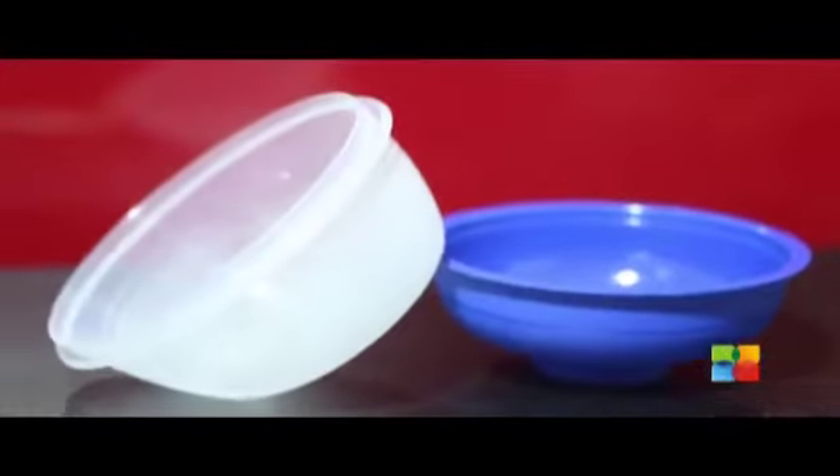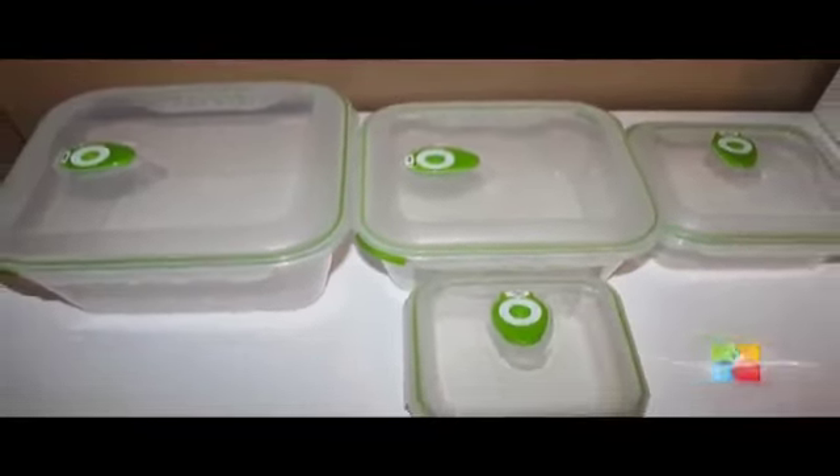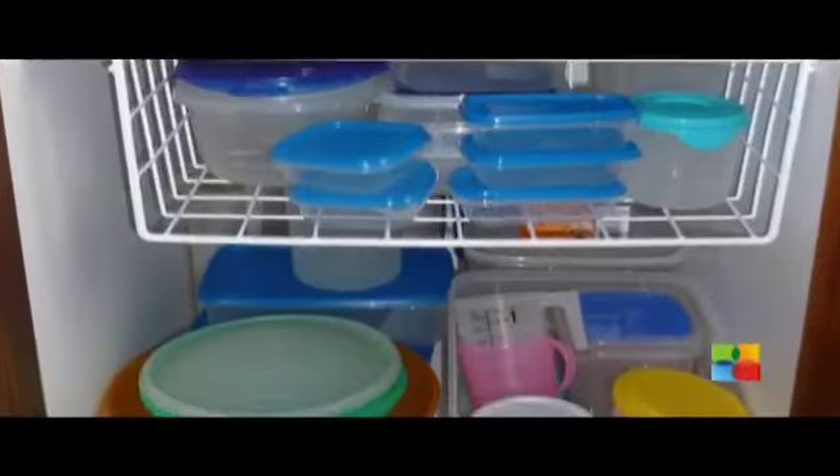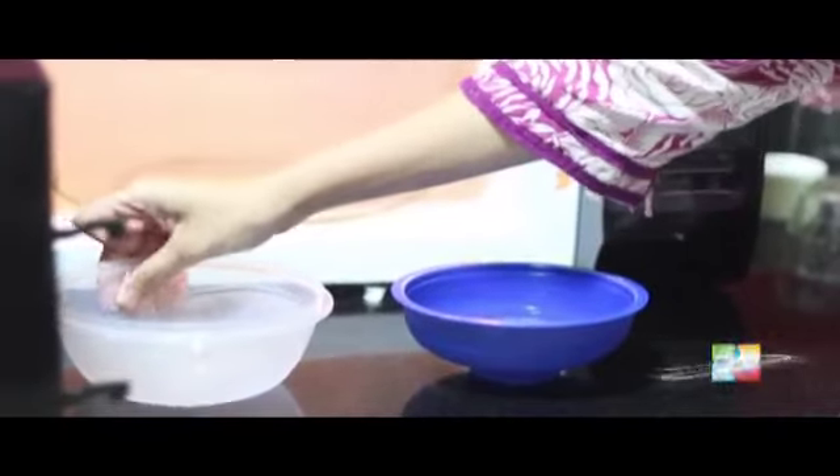If the container is hot and the water is cold, it is not microwave safe. If the opposite occurs, which is the case with most containers, then continue. Repeat the above steps, microwaving for one minute. If the container warms up after microwaving, it is unsafe to put it in the microwave.